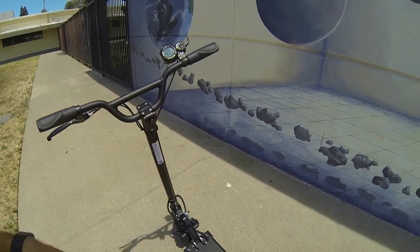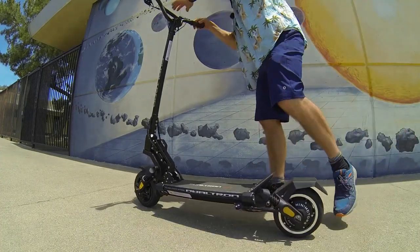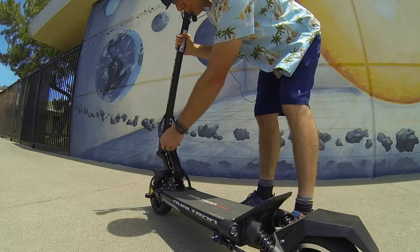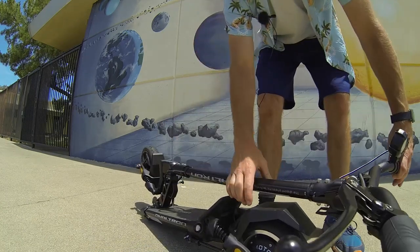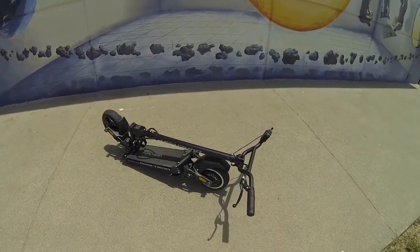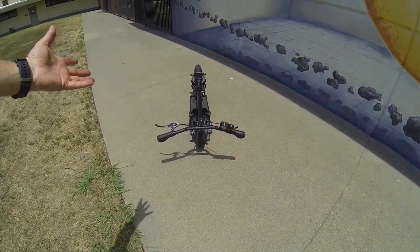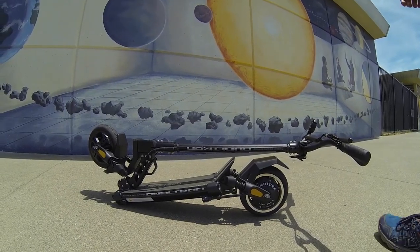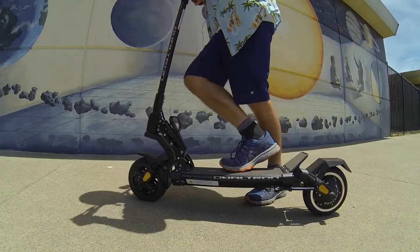I'm going to show how this thing folds down and back up. There's a release pin right here that releases the lever — it's a big lever so you can just pull it, but I recommend taking a little pressure off first. It pops down to the folded position so you can carry it. I weighed this at almost 49 pounds. Folding back up is just as simple — you can hear that solid pop when it locks in.